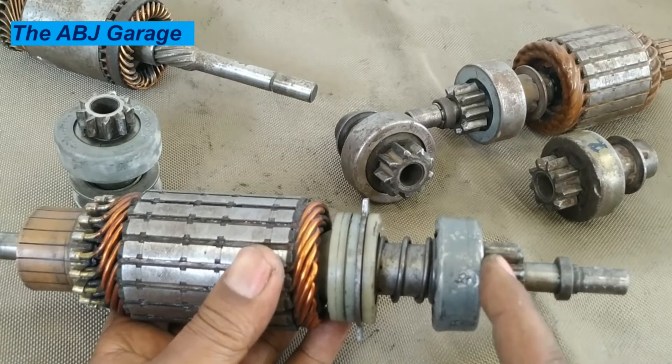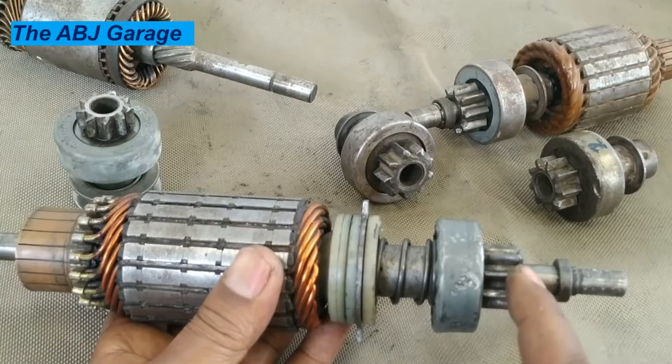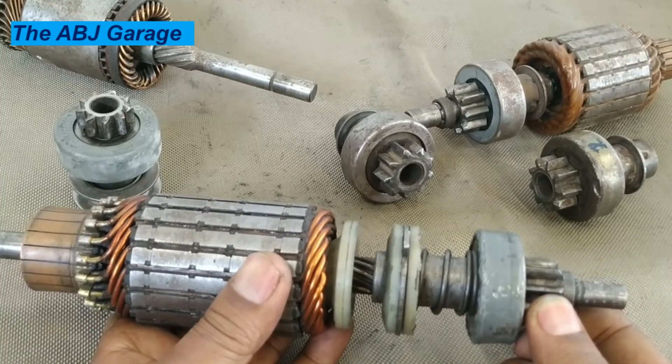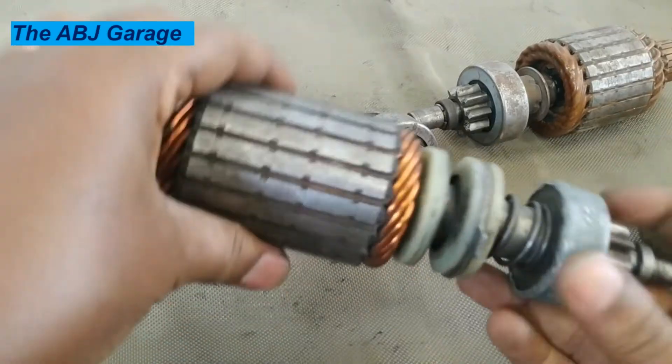If the overrunning clutch is somehow faulty, the armature will spin and the pinion gear will be engaged to the flywheel, but there is no power flow. If you have that kind of problem, the main issue is the starter clutch or the overrunning clutch.